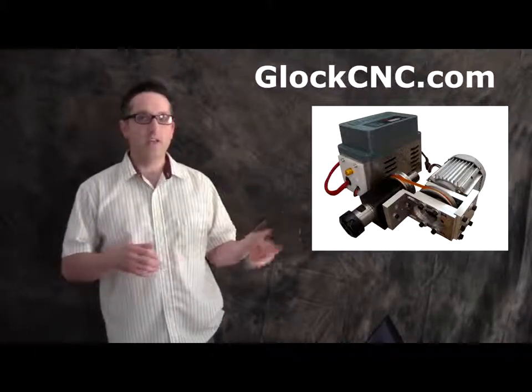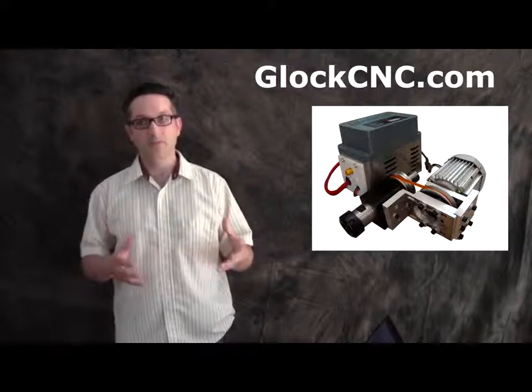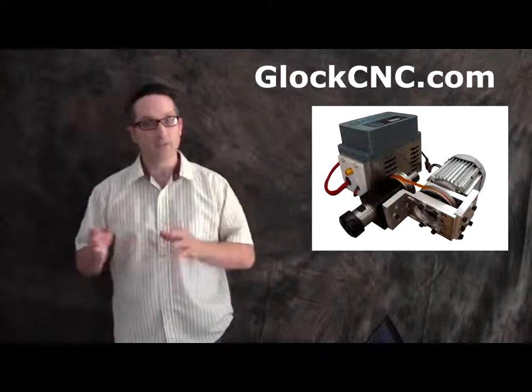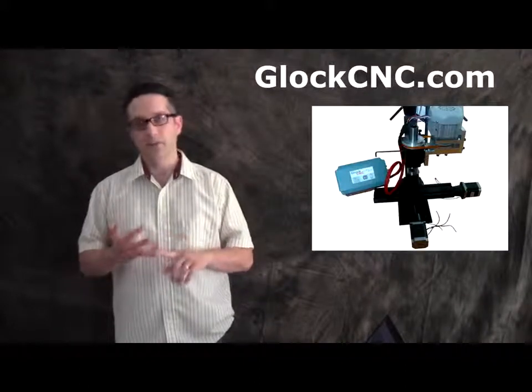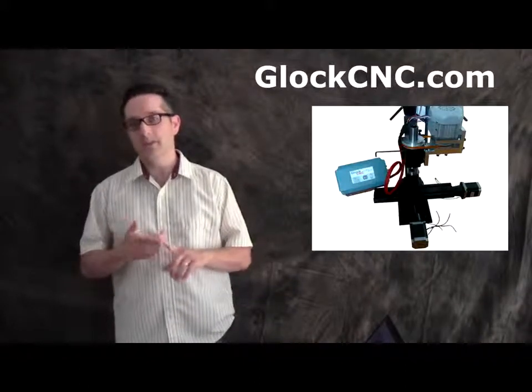As you can see, we have an ER-based spindle for the SureLine headstocks. These can also be put in the industrial headstocks. They come in ER25, ER32, ER40, and ER50.